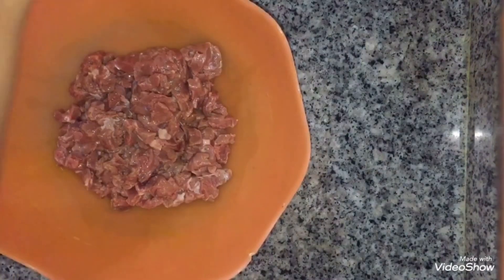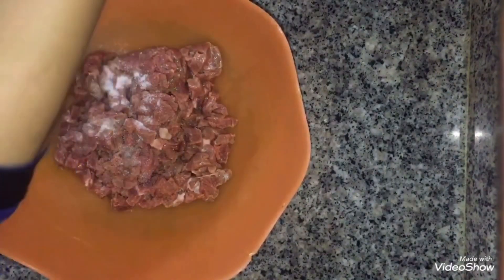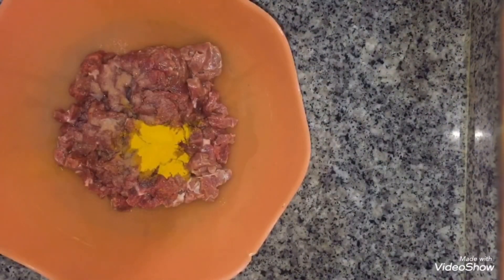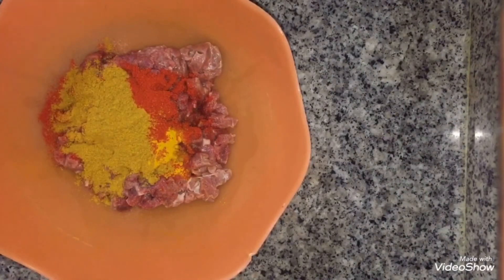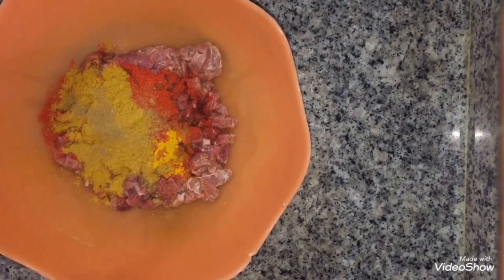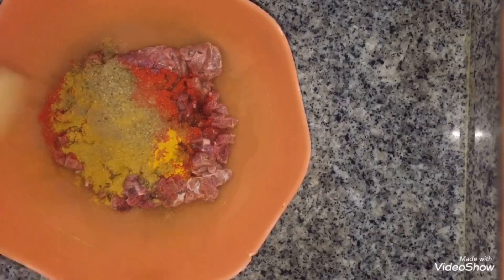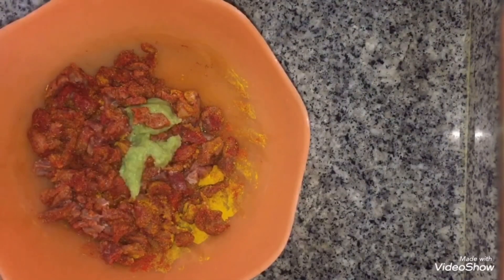Now I will add salt to taste, half teaspoon turmeric (haldi), 1.5 tsp red chili powder, 1 tsp coriander (ghaniya) powder, 1.5 tsp cumin (zera) powder, and 1.5 tsp garam masala powder. Mix it well, then add 1 tbsp ginger garlic (adrak lesan) paste. Mix well and marinate for 1 hour.